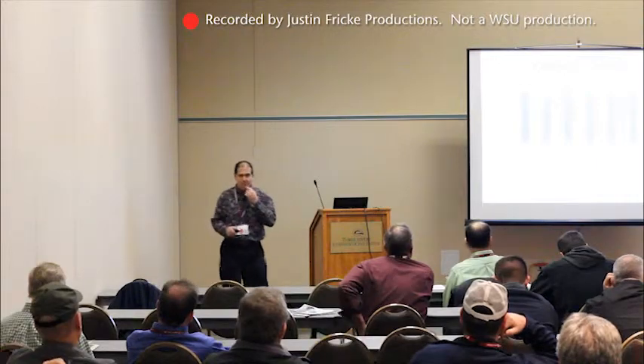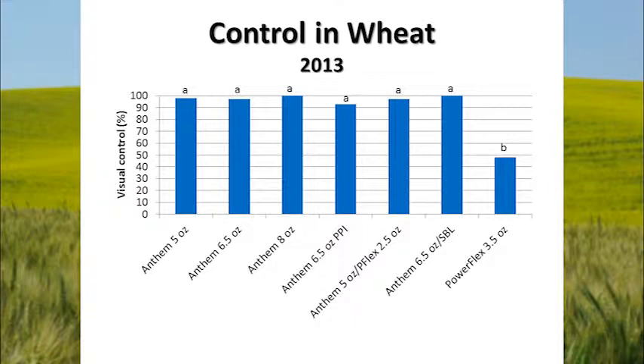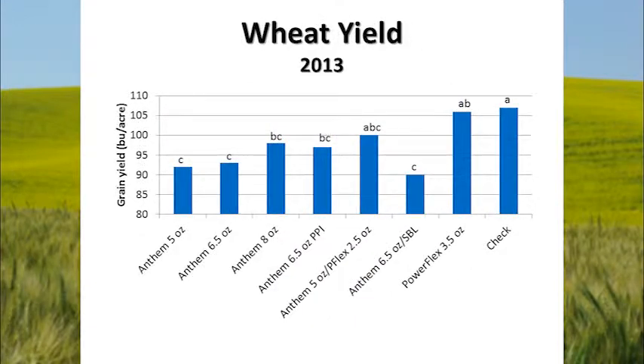Then there's Anthem — FMC's product, which is Cadet and Pyroxysulfone. This isn't labeled yet, nor is Fierce — none of these Pyroxysulfone-containing products are labeled yet, but they're all working towards that. Anthem at five ounces, six and a half ounces, and eight ounces all provided pretty good control of rattail fescue. However, we did see a yield reduction with some of these Anthem treatments. The check treatment was building just over 105 bushels; PowerFlex without Pyroxysulfone was about 106 bushels. But treatments with Anthem and Pyroxysulfone all seem to have taken a hit in yield.